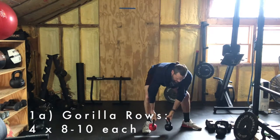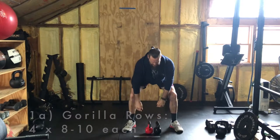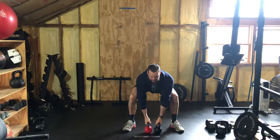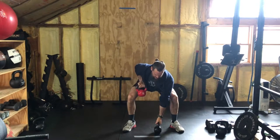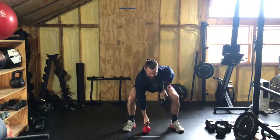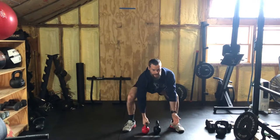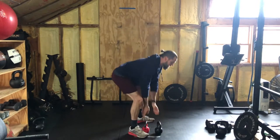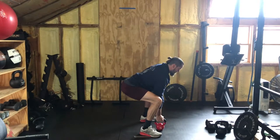Gorilla rows — just think gorilla. Grab your two equally heavy objects, put them between your legs in a nice wide stance, wide enough to squat down comfortably and hold that squatted position while you row. You'll notice the hand turns out a little as you come up — rotate that hand out and back down. If you only have one object, do all of one side first, then switch. Eight to ten reps, midline nice and stable, staying down in that squatted position.